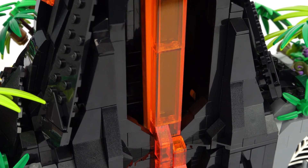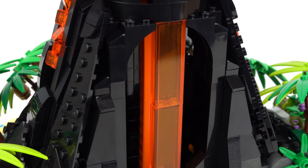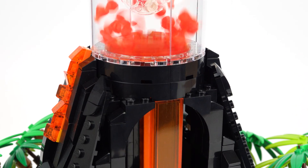This idea was inspired by my working Lego waterfall, although unlike my waterfall I wanted to make sure that everything was enclosed so I wouldn't have to deal with any loose pieces falling out.